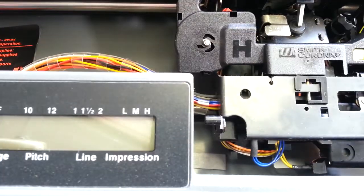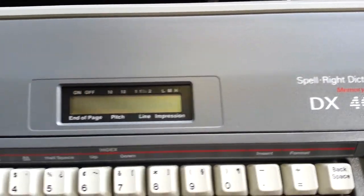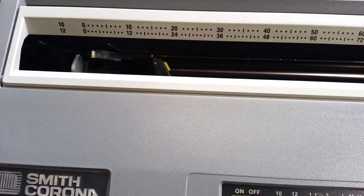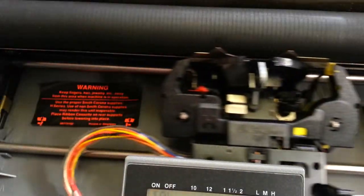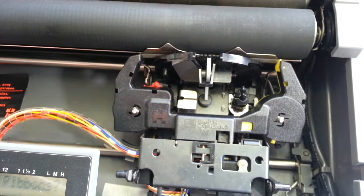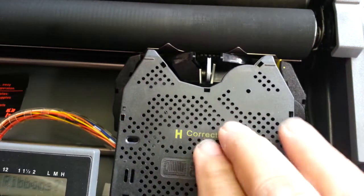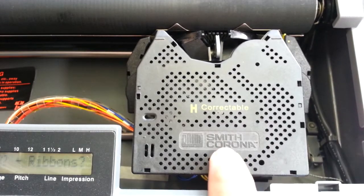Now you do have to close the lid on this model. Turn it on and it's going to think the ribbon is in there and start up just fine — and it's going to type. But there's no ribbon. So that's one way to bypass this, so you can use it without a ribbon or you can use it with an aftermarket ribbon without any trouble. But we like to use original Smith Corona ribbons — they do work the best.